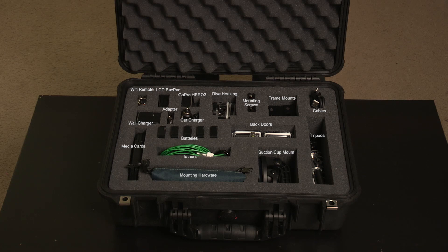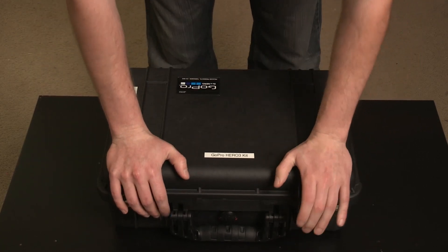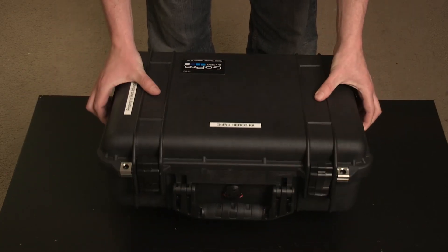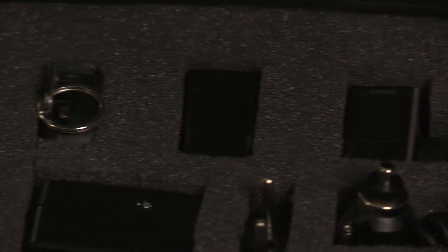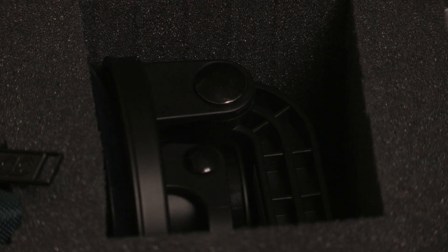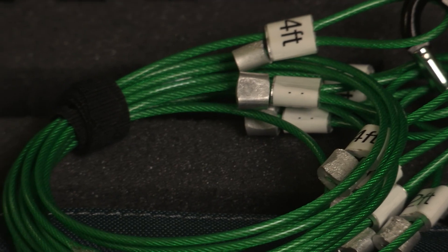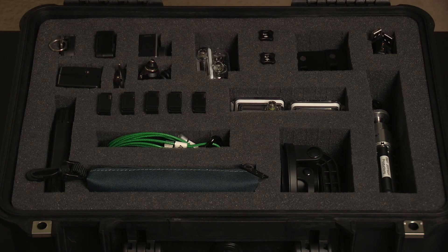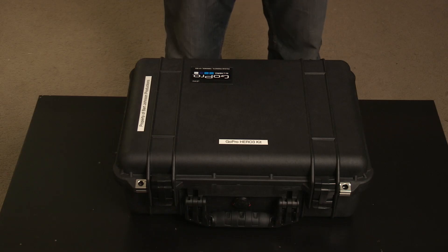That's everything in my Pelican case kit for the GoPro Hero 3. Just seal it up, lock it tight, and you're ready to go out on a shoot. I hope the review gives you some ideas for putting together your own kit — there are definitely things you can add or subtract. I may have gone a little overkill, but I like to be prepared for any situation in the field. Right now I've been extremely happy with it. Thanks for watching!